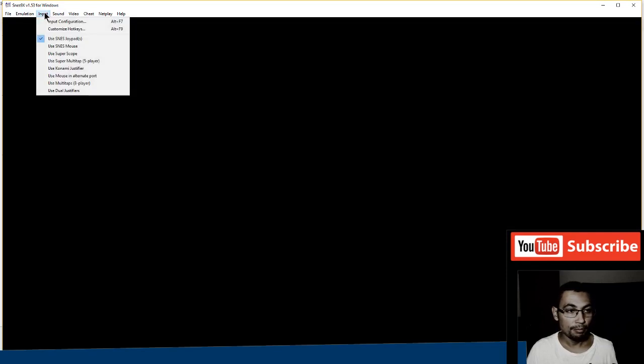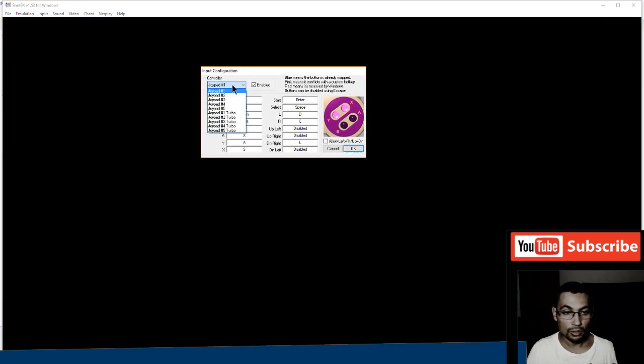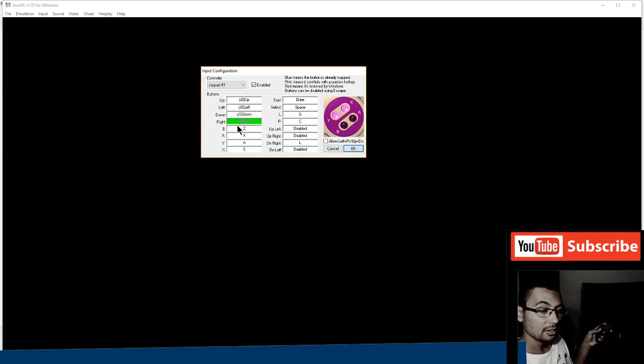Here it is. Go to Input, then Input Configuration. Select Joypad 1 and enable it. Now click Up, then Left, then Down, and Right to map the directional buttons.